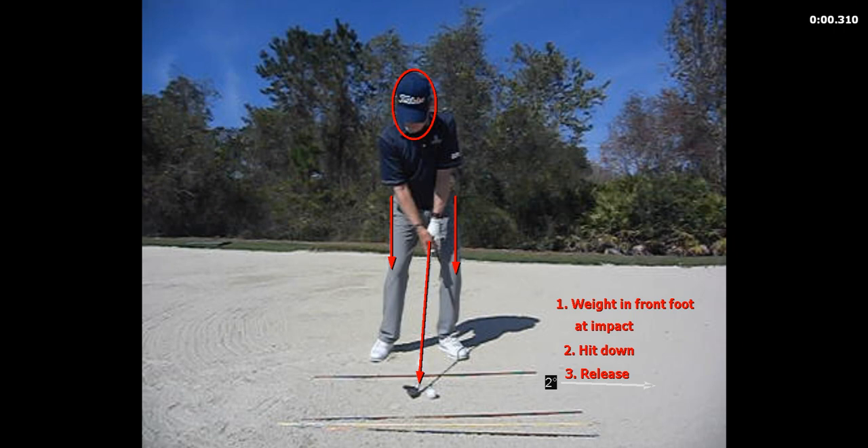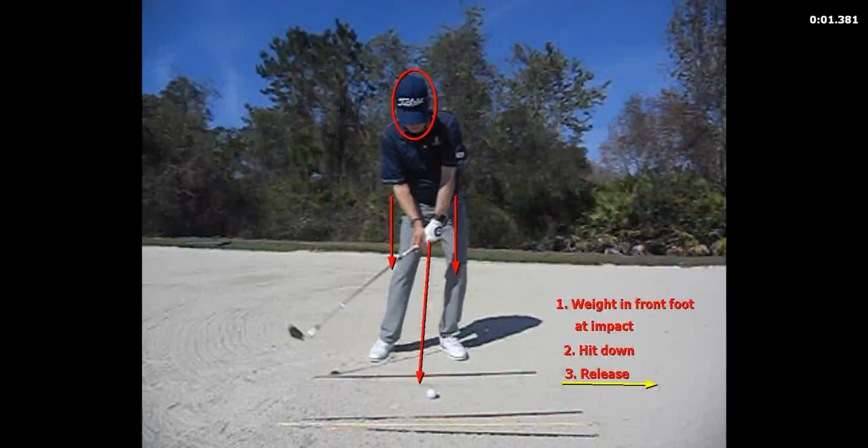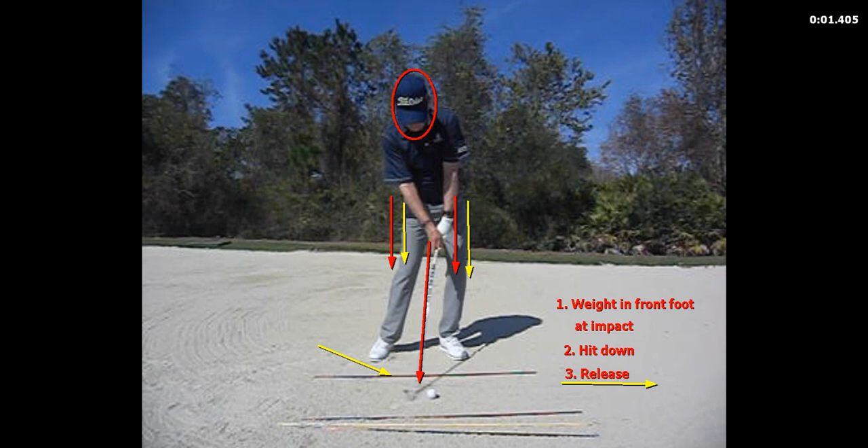Number one: we have to have our weight in our front foot at impact. I see this mistake all day long with amateurs — you've got to have your weight in your left foot at impact. Number two: that allows you to hit down. And number three: you've got to release it.